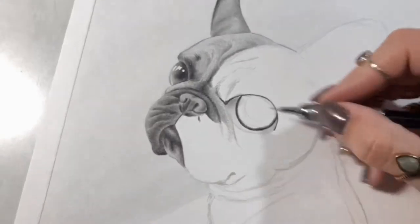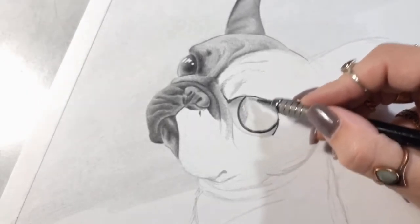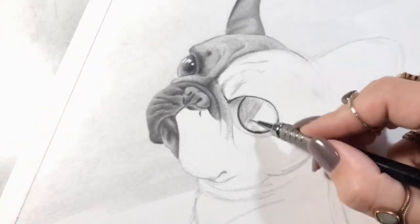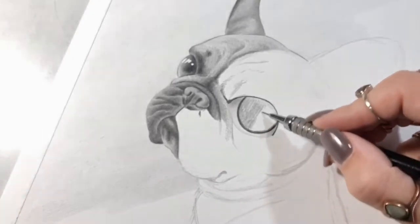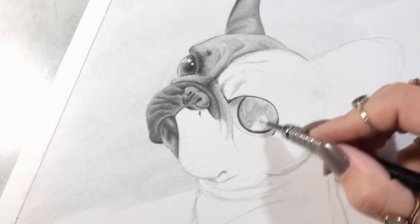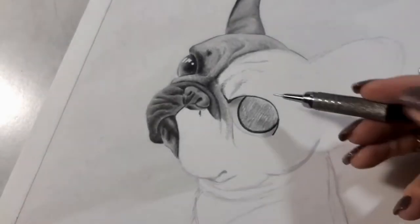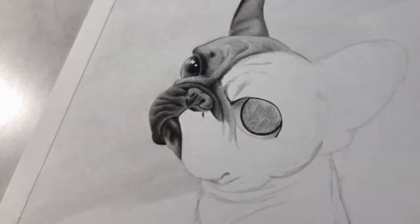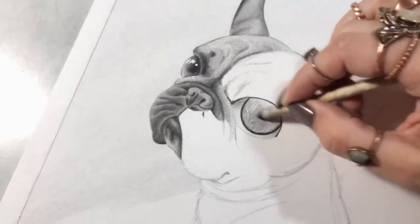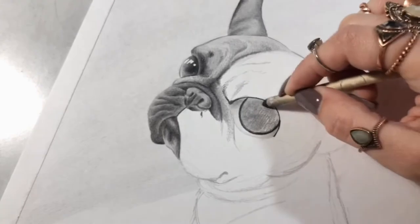I have the outline done, so now I'm just going to take this soft pencil and fill this in. I'm not really worried about how detailed this is, because I'm coming back with my blender tool and blending all that together — it makes it much smoother looking. Big time saver right there.